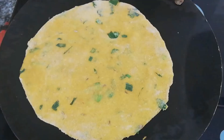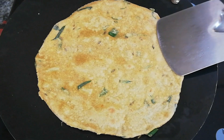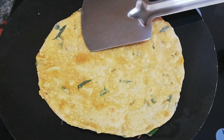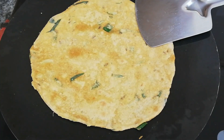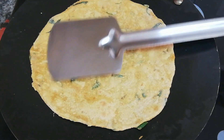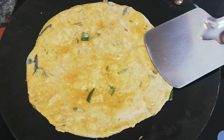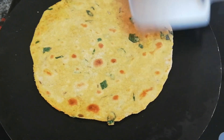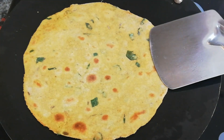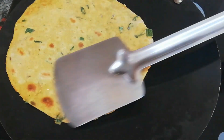Heat the chapati tawa and place the paratha over it. Flip it over when it's half cooked and press gently. Spread a teaspoon of oil. Now our paratha is well cooked.